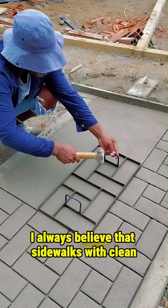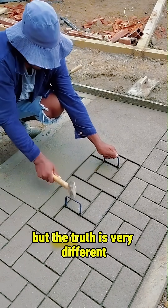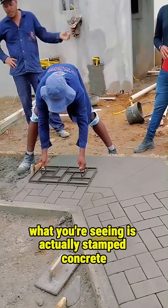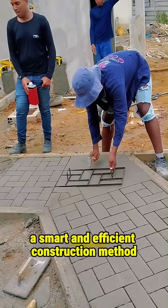I always believed that sidewalks with clean brick and stone patterns were made from real bricks. But the truth is very different. What you're seeing is actually stamped concrete, a smart and efficient construction method.